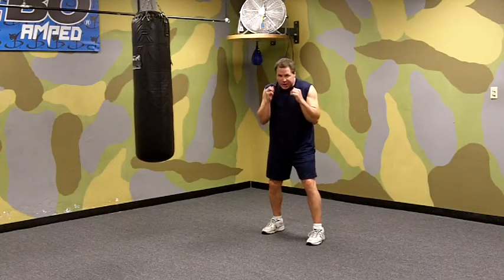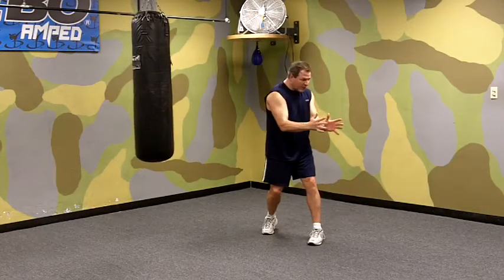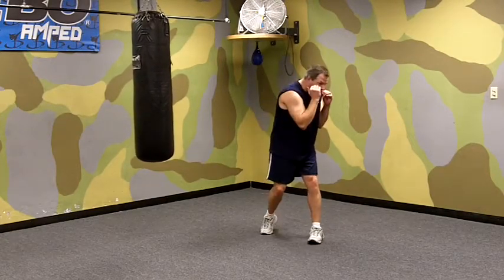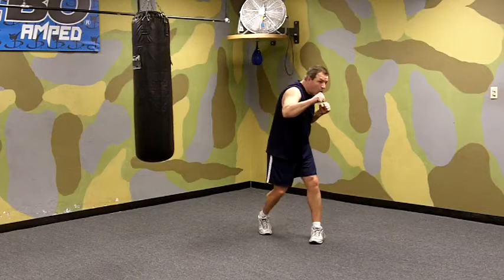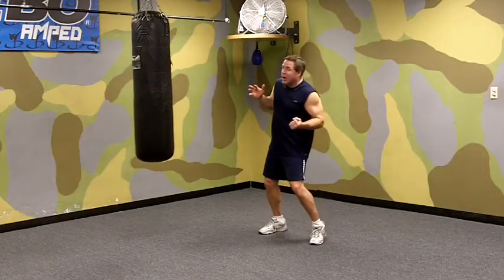So we're on the left hook. We start off in our solid boxing position. We're going to start with our body turned toward about 11 o'clock or 10:30. We can get in that position by either bobbing under a punch, ending up with our body facing this way, or slipping a punch, or we just throw one punch like a right punch, and that sets us up for a left hook follow-up.